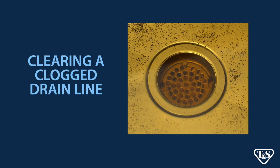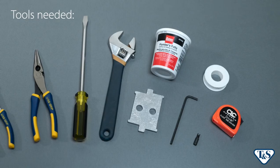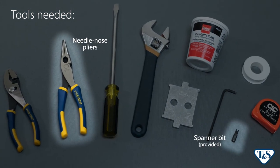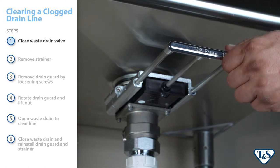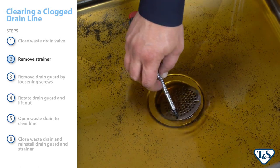If your B3990 waste drain valve is clogged, first try clearing the drain lines through the clean-out ports in the drain system. If the clog remains, follow these simple steps to clear it through the waste drain passage. Before you get started, be sure you have the following tools. First, close the waste drain valve to prevent losing loose objects, then remove the snap-in strainer.